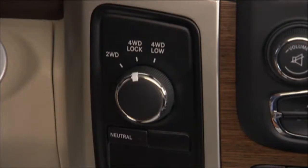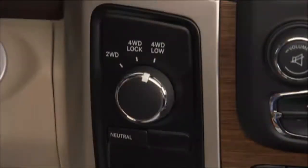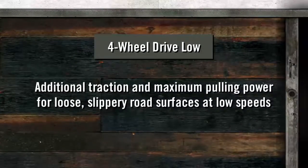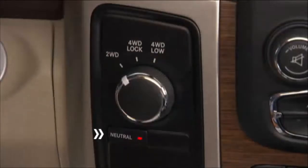4WD Lock, or four-wheel drive lock range, gives you additional traction for loose, slippery road surfaces only. 4WD Low, or four-wheel drive low range, gives you additional traction and maximum pulling power for loose, slippery road surfaces at low speeds — do not exceed 25 miles per hour or 40 kilometers per hour. Neutral disengages both the front and rear drive shafts from the powertrain, and is to be used for flat towing behind another vehicle.